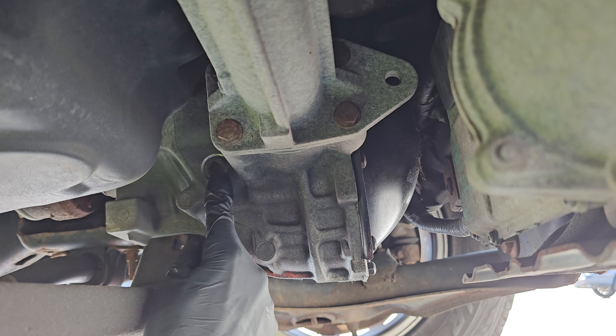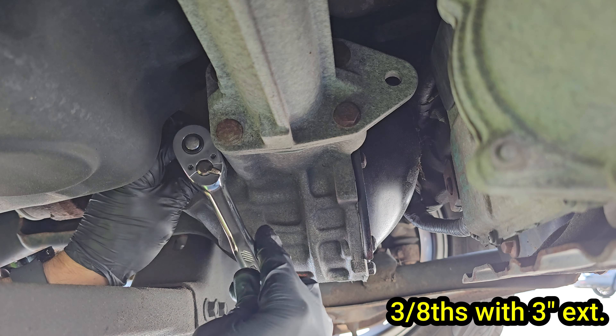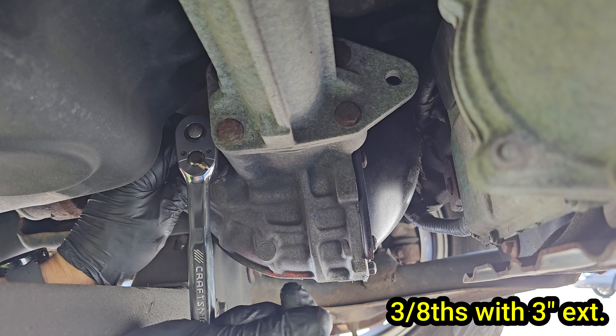Looking from the passenger side, this is your fill plug. All you need is a 3/8 ratchet and a 3-inch extension. The extension is pretty much necessary in this situation to access the plug.